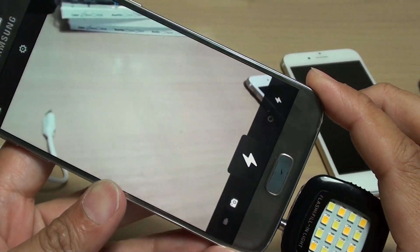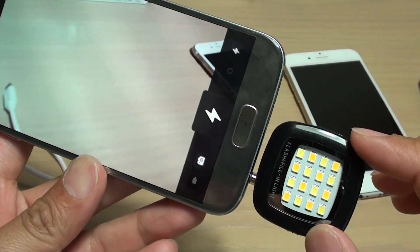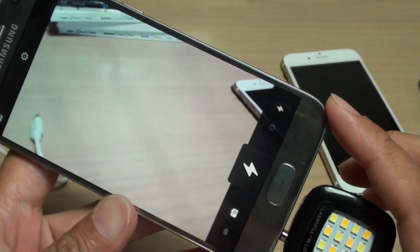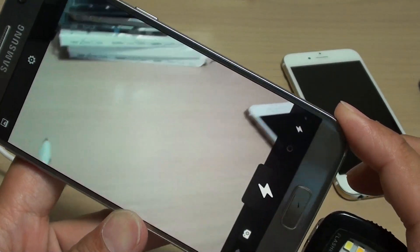Hi, what's up guys. In this video we're going to take a look at how you can use the external flashlight and take a photo, and have the flashlight synchronize with the camera shutter.